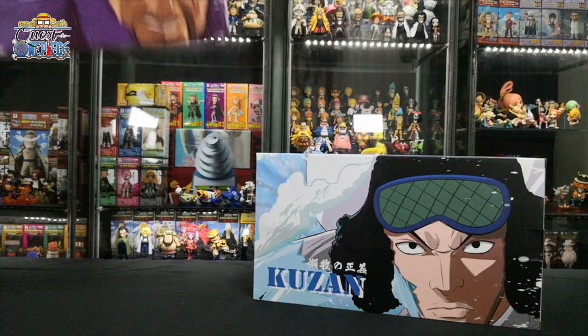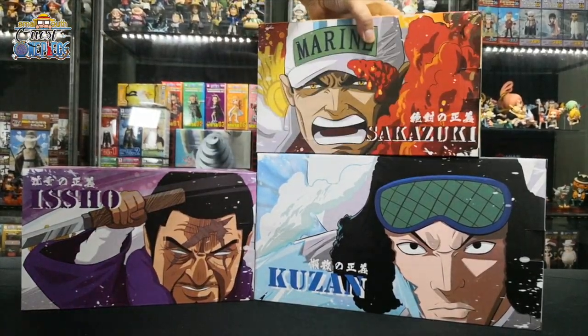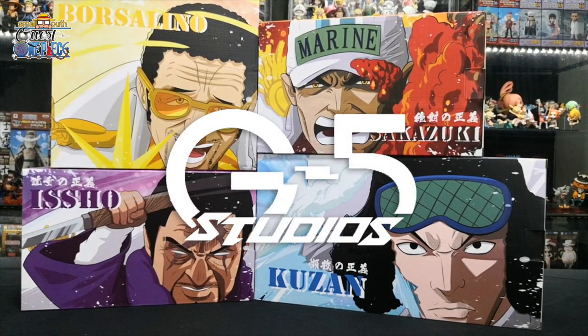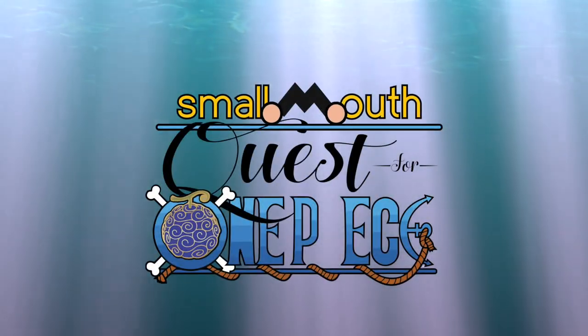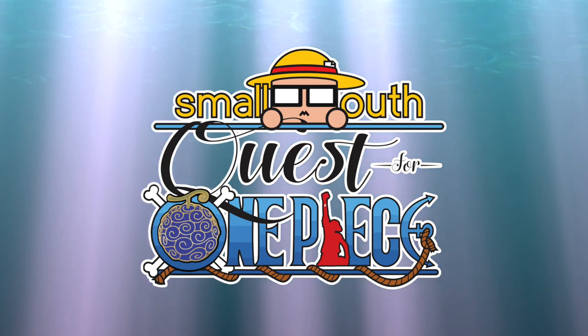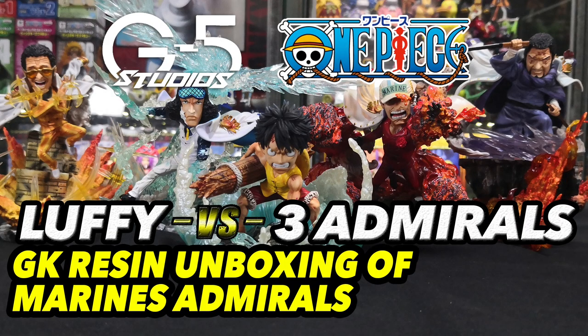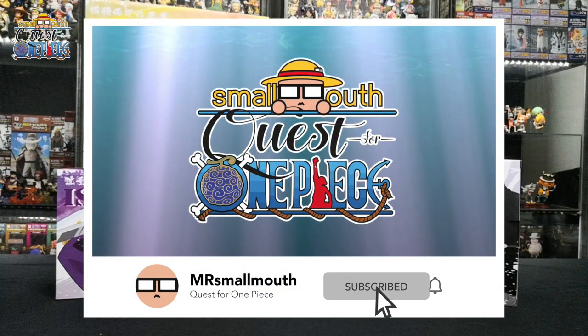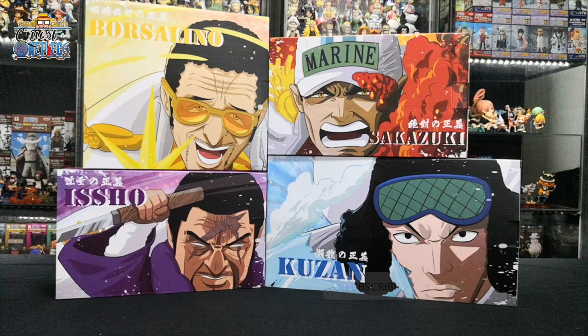Welcome back to another episode of Quest for One Piece. This is Mr. Smallmouth. Today we will be unboxing the One Piece Marines Admiral figurines by G5 Studios. Welcome back to my channel. Before we begin, don't forget to hit the subscribe button and turn on the notification bell for more One Piece unboxing videos.